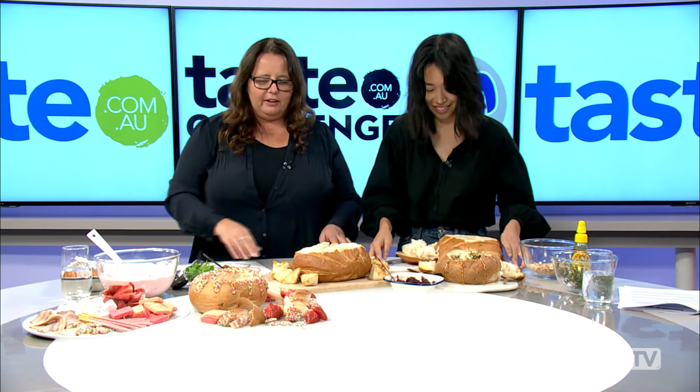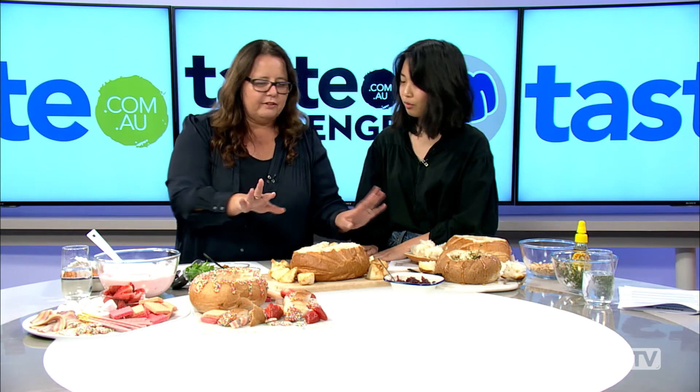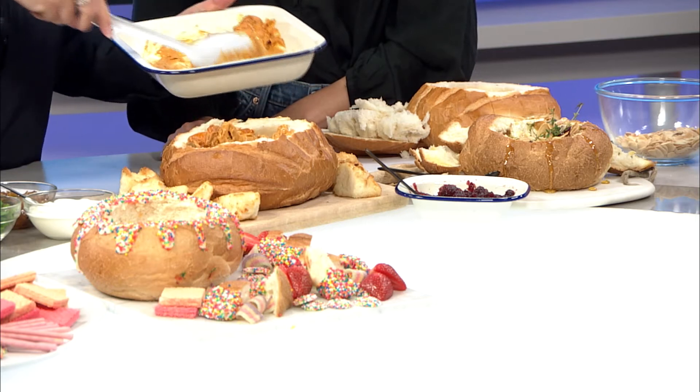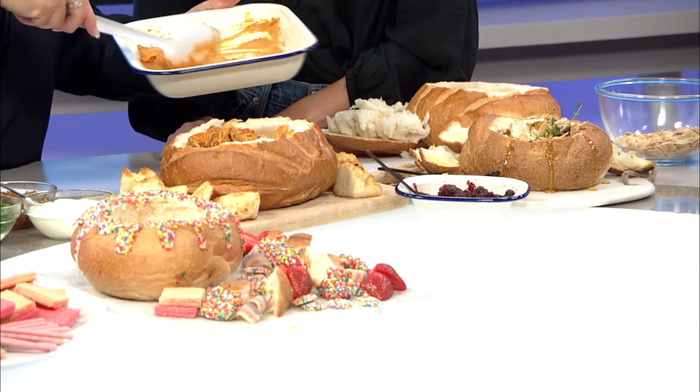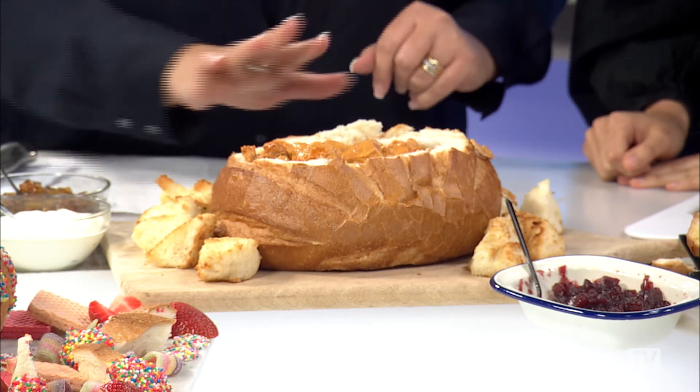Okay, next one — dinner! We've baked this cob and brushed it with some garlic butter on the inside. We've already baked the croutons for the outside — 15 minutes again at 180 degrees on a fan, or 200 normal. Then we've got our butter chicken: just sauté some chicken, five pieces, with some yogurt, some cream, and some tandoori paste together.